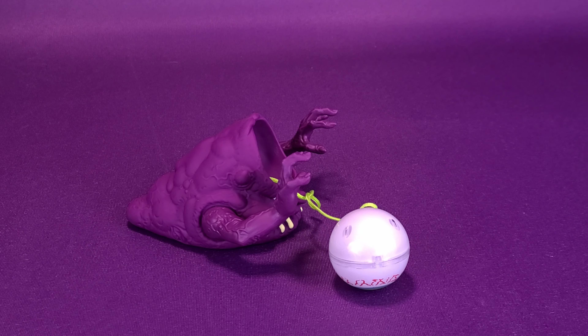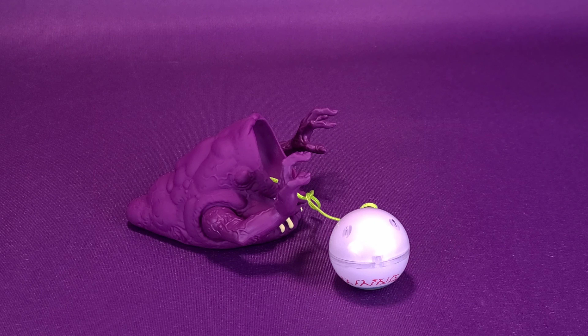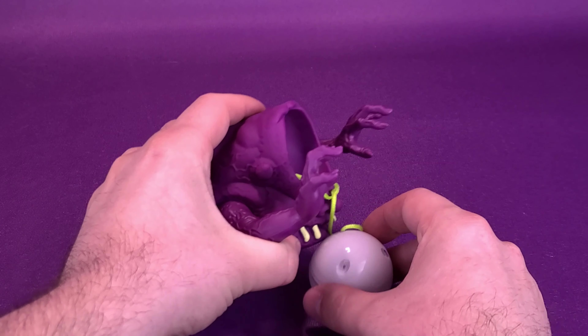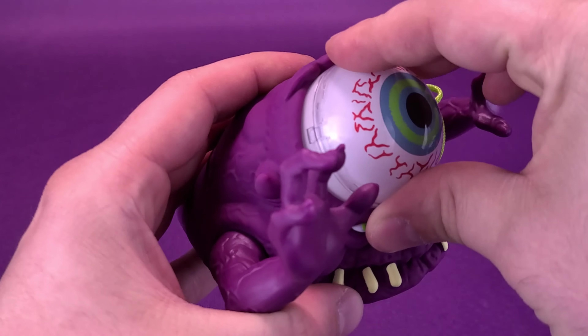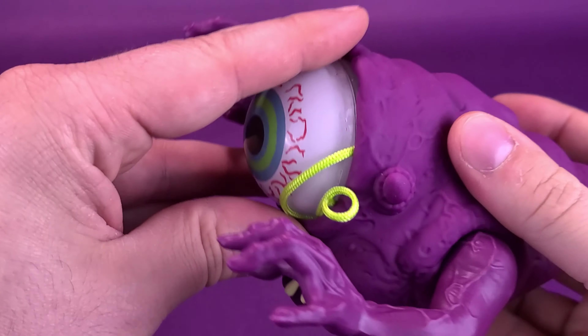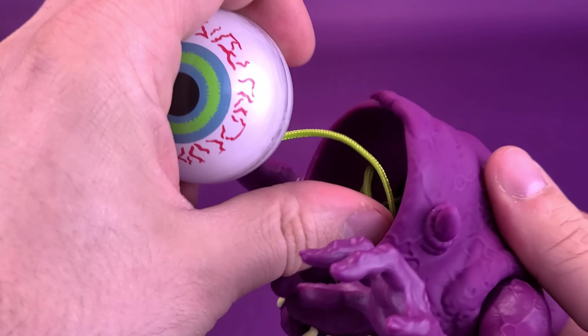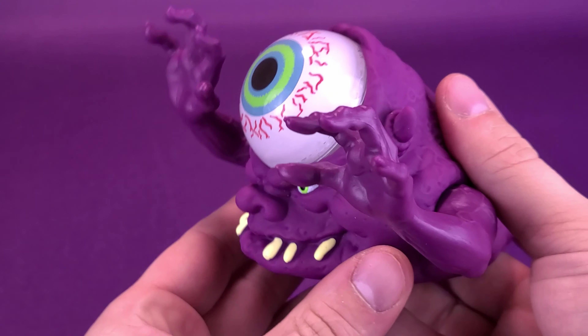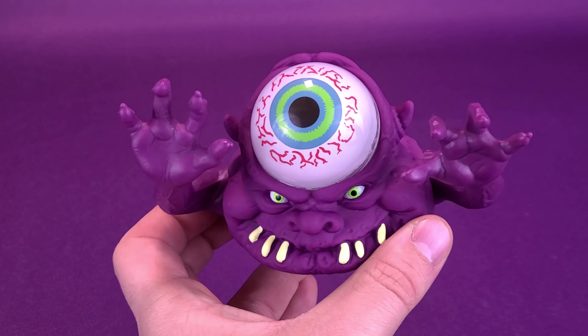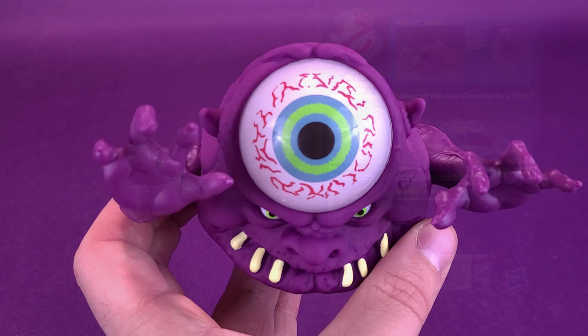Considering myself a somewhat average-build adult with some strength behind my swing, I can imagine a kid having more difficulty with this. I wonder if kids just eventually said forget about it and started stomping on it with their feet to spring the eye out. Another option would have been a lever or button on the back with a spring inside, but that comes with its own hazards — back in the day there was always the risk the eyeball would spring out too hard and hit a kid in the eye, which is probably another reason there's a string attached.